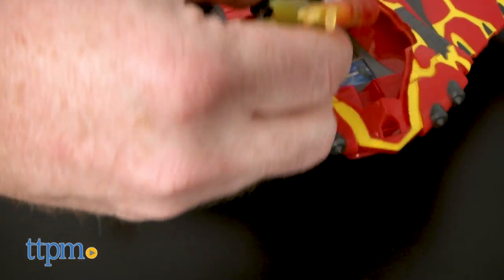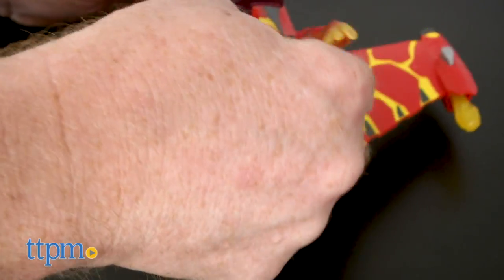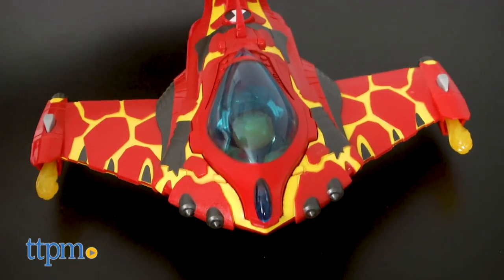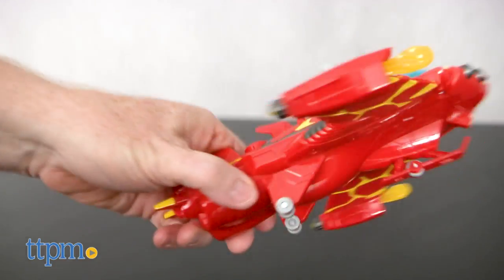Lift the canopy on the Rocket Flyer and Heat Blast lies face down in the cockpit to see his controller screen. Each set comes with a few decals and some small attachments, which may require some simple adult assembly.